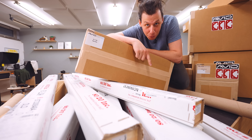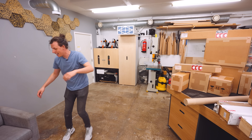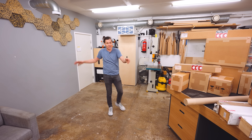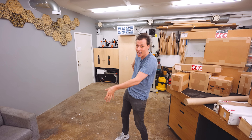You might ask yourself: where are you going to put a 4 by 3 foot CNC machine? Well, it just so happens that I've saved the spot for it right here. This is about the only spot left in my whole workshop where I can fit a machine that size. And yes, I am going to keep my couch — I think that's going to be a perfect spot to sit and chill while the machine does its thing. Let's start assembling this machine.